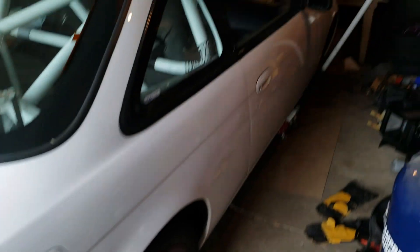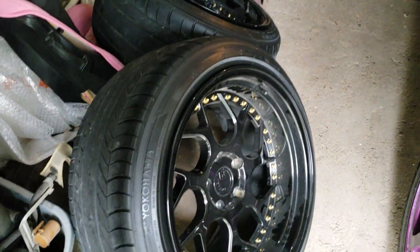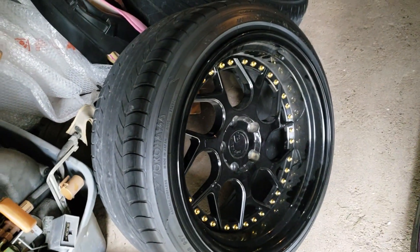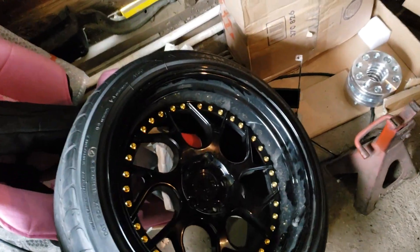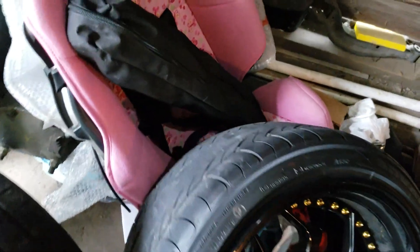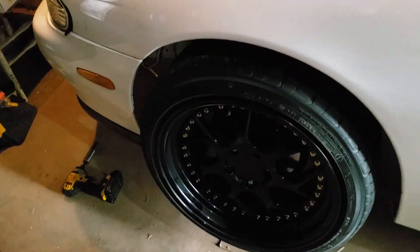Oh my god, have you guys ever seen what Evo wheels look like on a 240? There it is — looks absolutely awful. So I got some new wheels. I traded the Works that I had on the car, and yeah, these are 18s so I get to use my Federal RSRRs that are on the front porch, even though these have brand new Yokohama Advans on them. Damn, I think they look good to be honest.